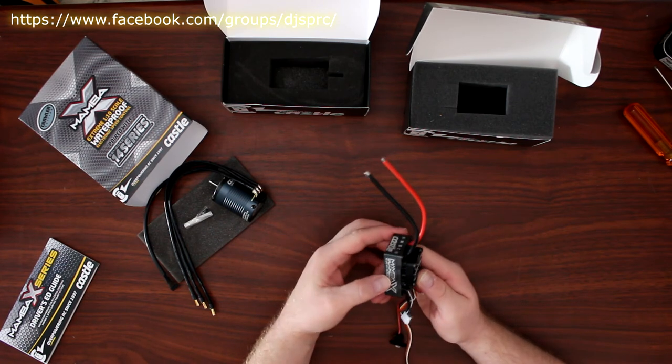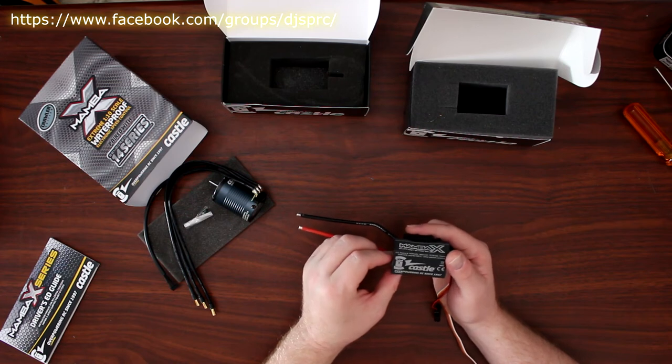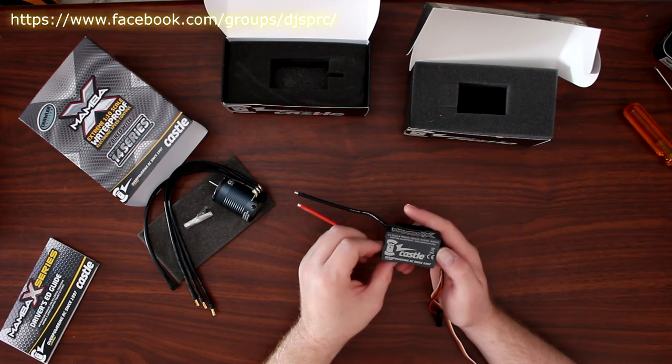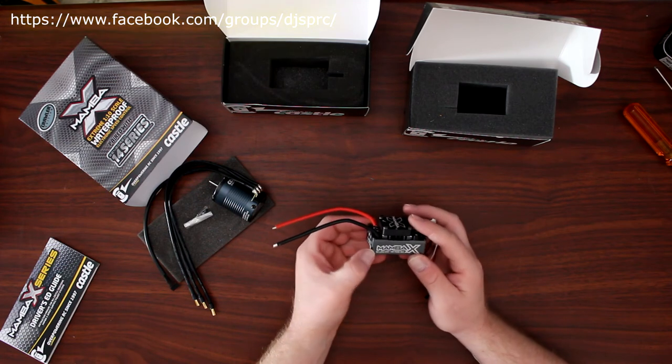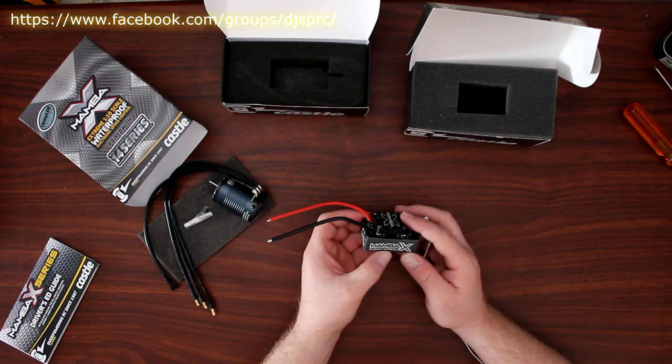What I like is it's all aluminum and it's waterproof. It says 'Overpowering RC since 1997.' The Mamba X is 6S compatible with an 8-amp peak BEC.